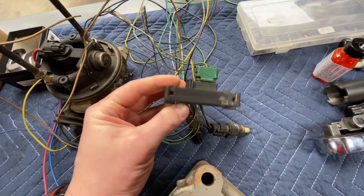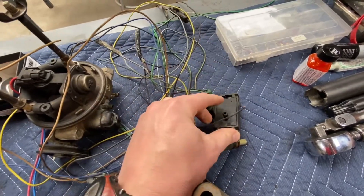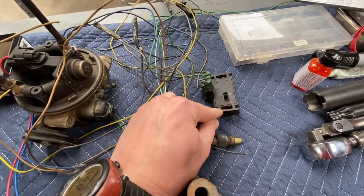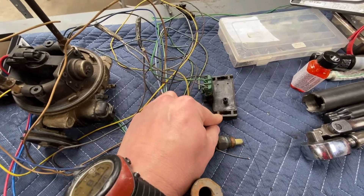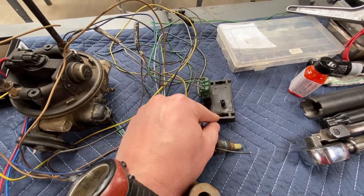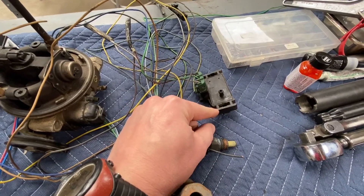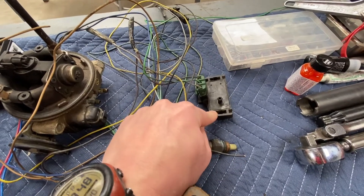This one is the MAP sensor, or manifold absolute pressure. I'm not sure which style this is — GM has a couple different styles: 1-bar, 2-bar, and 3-bar. Bar is a measurement of PSI, so 1-bar would probably be good for a naturally aspirated engine. But once you get into forced induction like I'm going to have, I may need to switch to a 2-bar or 3-bar sensor.